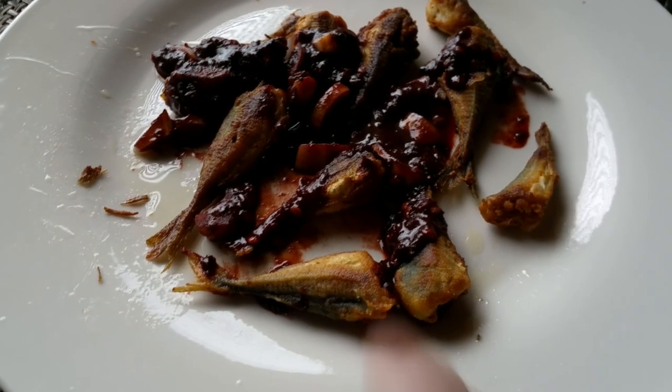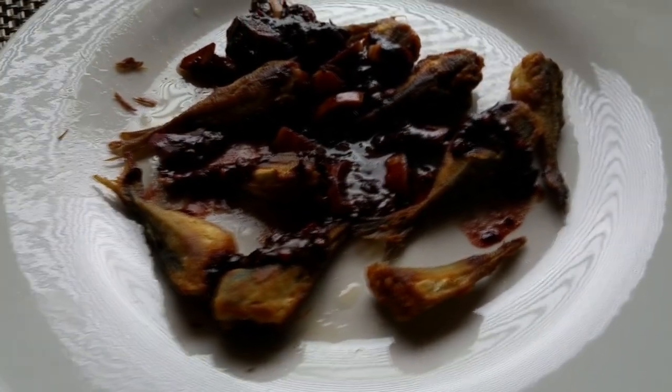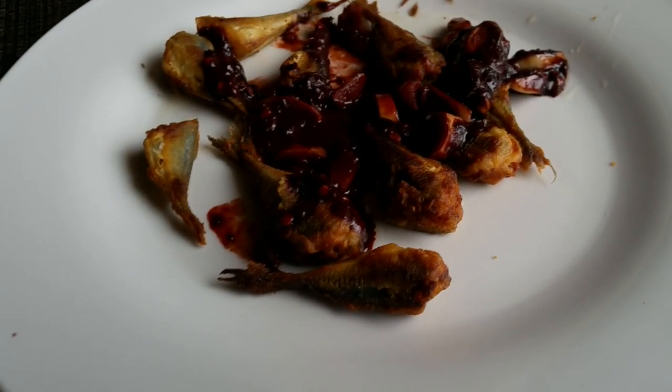So after I cut them, put some light flour, just roll them around in flour, and then fry them real slowly so they won't burn. And that's that.